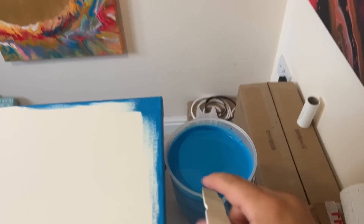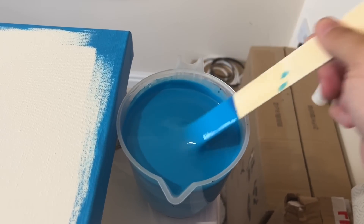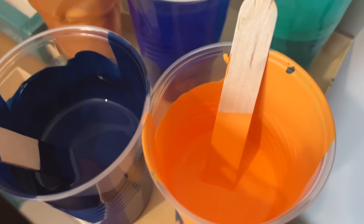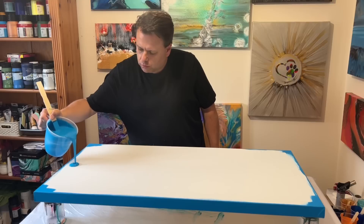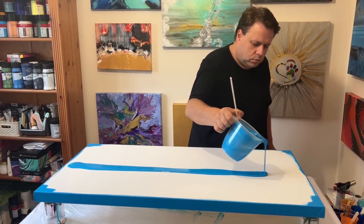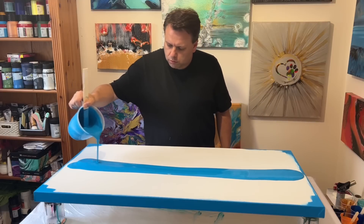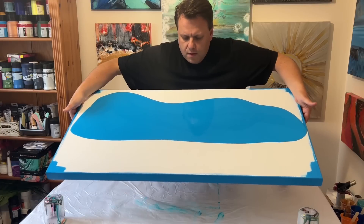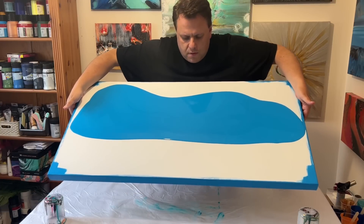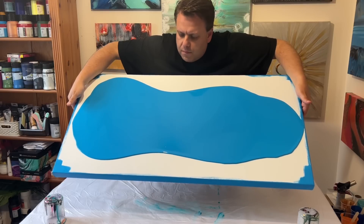Hi everyone, hope you're okay and having a good week. Today I'm going to go back to some swiping, but on a large canvas — a 40 by 20 inch canvas. I've got my color palette here and I'll put all those colors in the description. First of all, I'm going to sort my base out. This is King's Blue by Amsterdam. I always say if you can get good coverage and consistency on your base coat, it's going to make swiping really easy. I'm going to layer the base now and then talk you through the process.